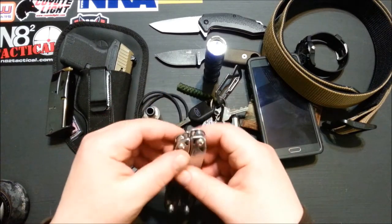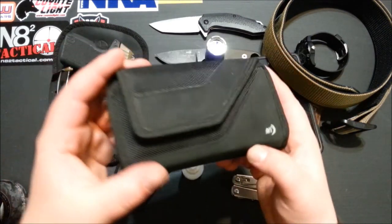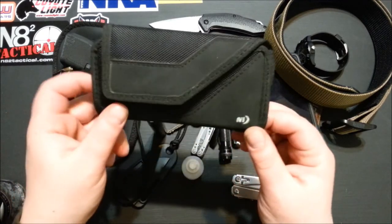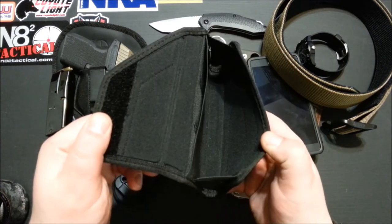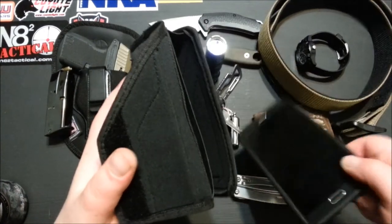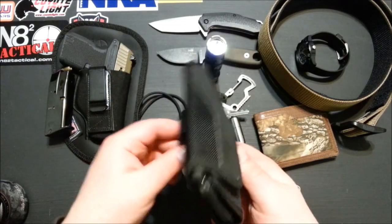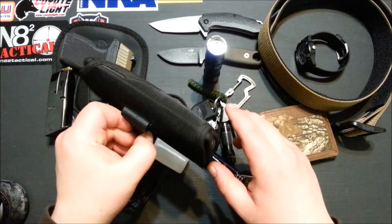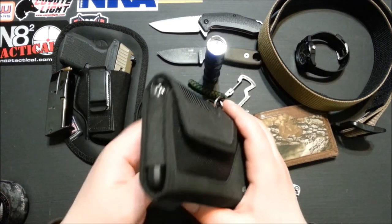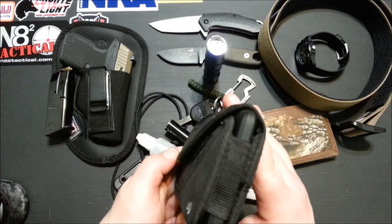Multi-tool I've been rocking is the Leatherman Wingman. One other thing — with my phone, I've been carrying a lot of days this month on the hip with a kind of side-holster setup. I'm liking it — it frees up some pocket space, but then you've got this big heavy phone on your hip, so it's kind of a double-edged sword. I kind of like the idea of freeing up pocket space to fit more stuff in.